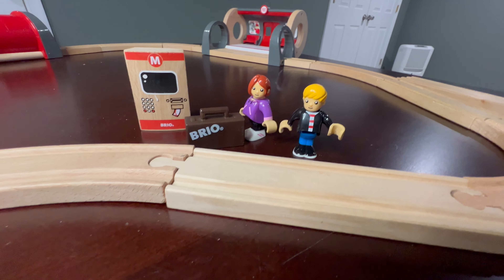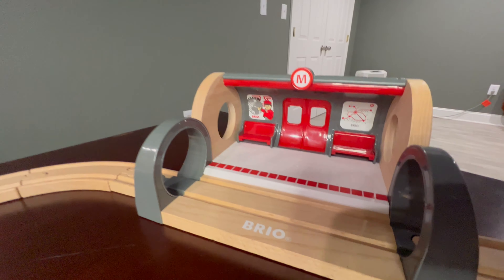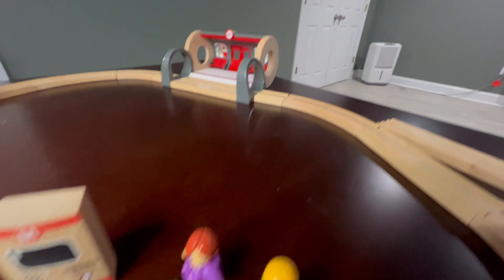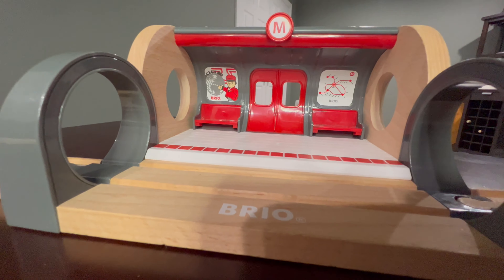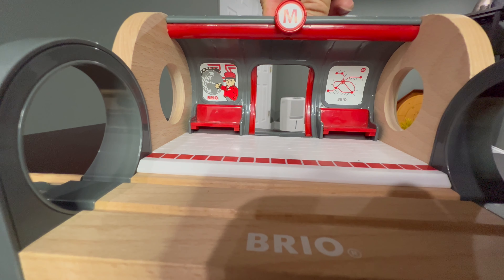It's got the machine — you know, the ATM. Look at that. We've got our Metro Station and we've got our subway tunnel. We've got our two passengers with their suitcase. And what I love about this little Metro Station is you can actually have them sit in there waiting for their train, or you can open the doors.